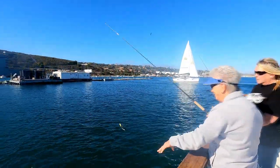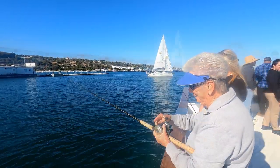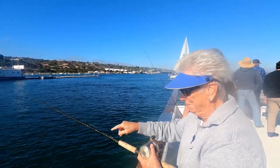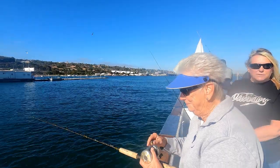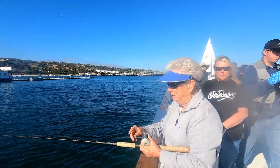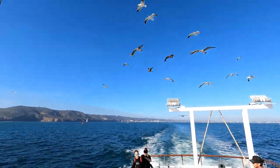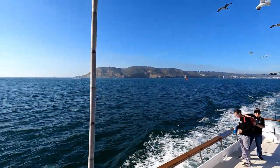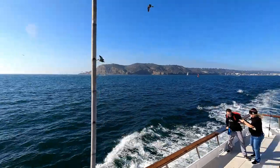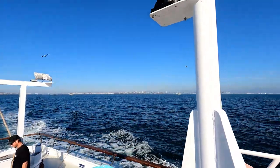We've got Sharon working the rail. No bites yet, Sharon? Not one. What do you think you're going to catch? Hopefully a nice halibut — they do hang out near the bait barges because there's lots of bait in the water. Over here is Point Loma, on the west side of San Diego Harbor, with the military base behind us and the San Diego skyline.